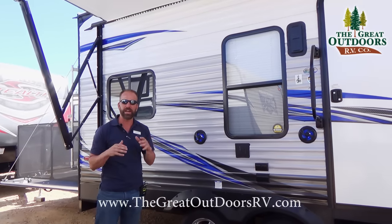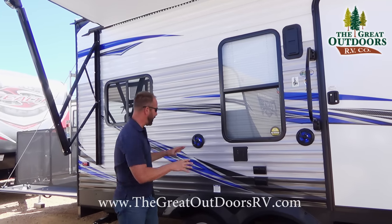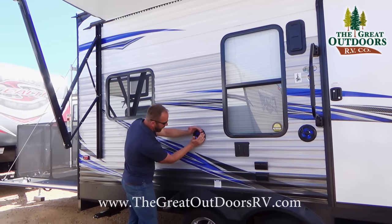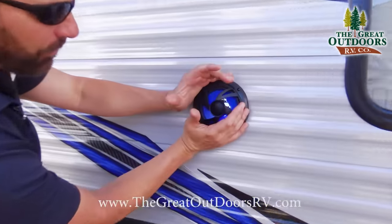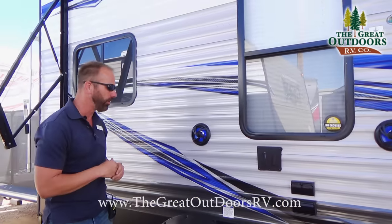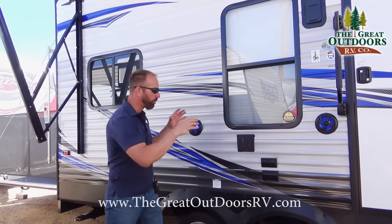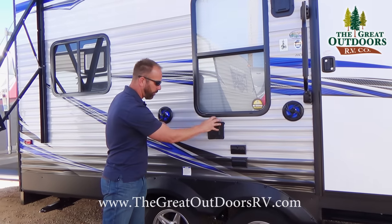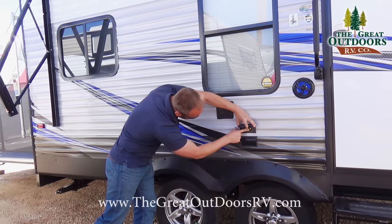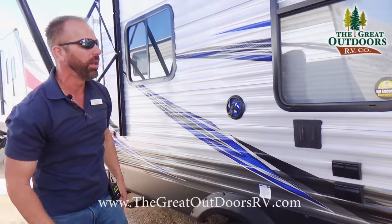Before we get into that, let's talk about some features on the passenger side of the coach. What I like about the XLR Boost is they actually give you two marine-grade style speakers that light up — kind of like a little mini rock show when you have your radio going. XLR Boost also lets you bring your TV from the inside out here on the outside, and you have plugins for satellite, cable, and a 110 outlet as well.